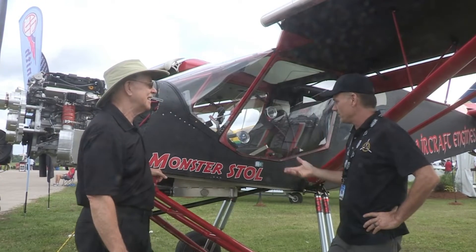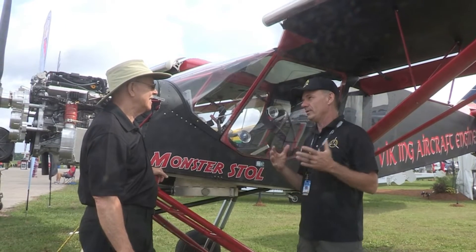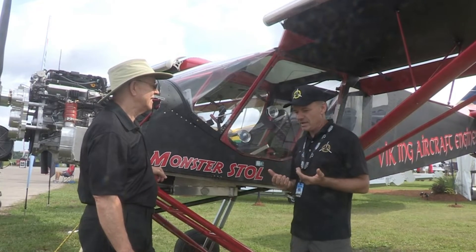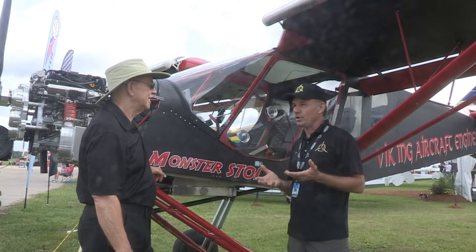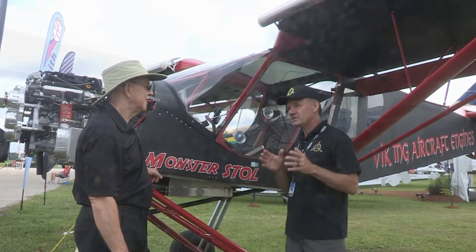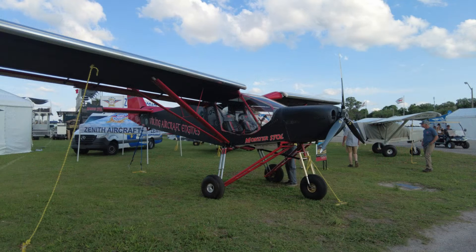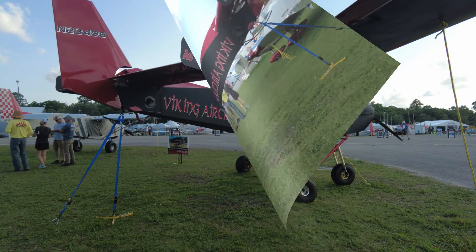It's a Zenith Super Duty, and we basically want to keep it that — we don't want it to become some kind of non-Super Duty. We looked at other people competing in STOL competitions for fun, and we saw that everybody's using an aftermarket landing gear. Different manufacturers have different landing gear. So we said we're going to demonstrate that a Zenith can do what other airplanes might be able to do as far as short takeoff and landing, and we're going to change just the landing gear.